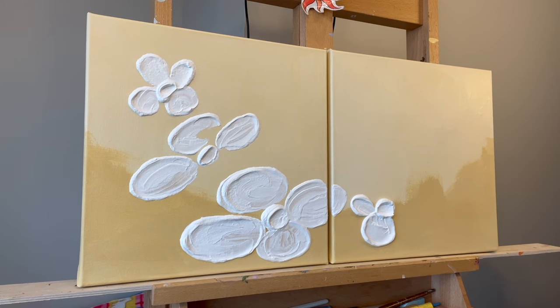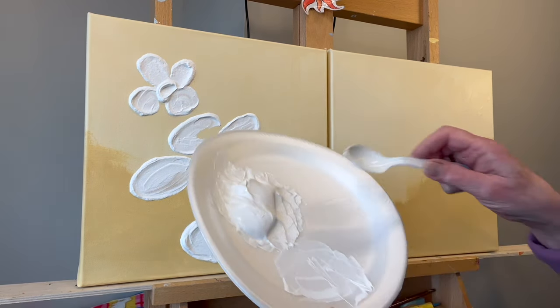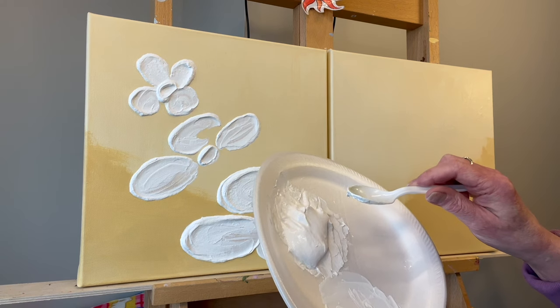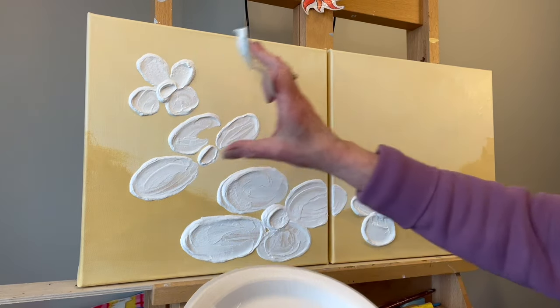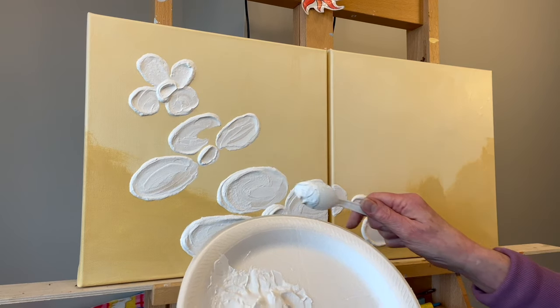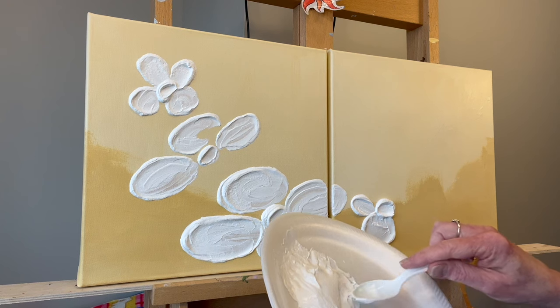I'm using about half structure gel and half titanium white mixed together, and this is my third or fourth big pile of this stuff. Even though it's a simple painting, you're going to go through supplies because I'm putting it on really thick. I also thought I would do a couple of flowers in real time in case this is your first time watching me.